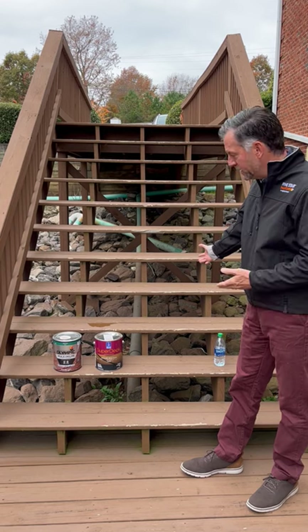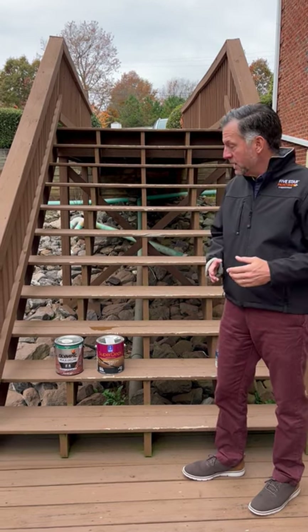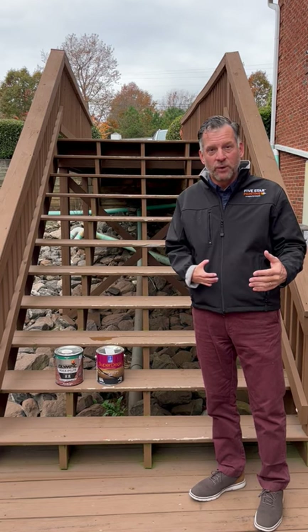On this deck you can see it was done with a solid color, but it's flaking and it needs to be redone. The issue with doing it this time of year is that you need 12 hours with no rain, and it also needs to not freeze within 24 hours.